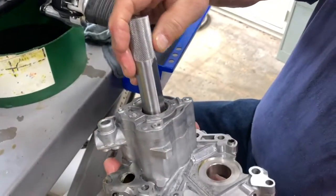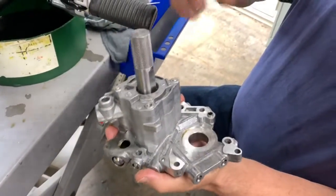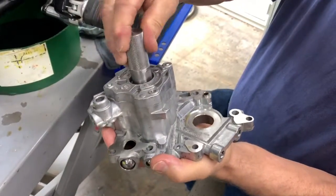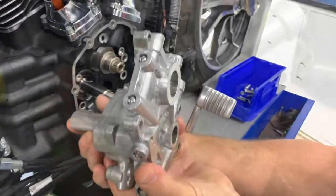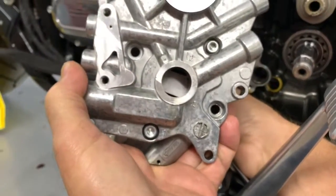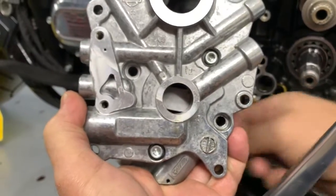Install the alignment tool into the back side of the oil pump. Make sure it goes all the way through the second G rotor. Visually align the flats of the oil pump to the flats of the pinion shaft.